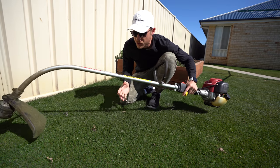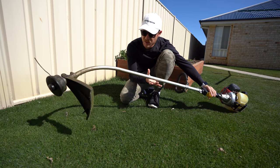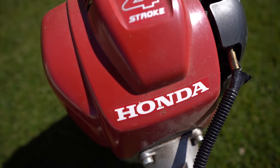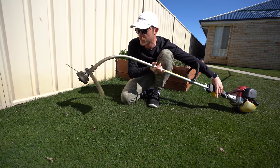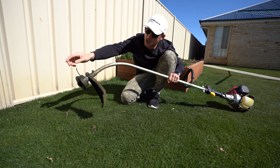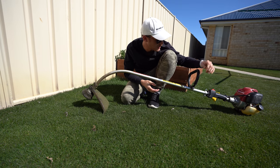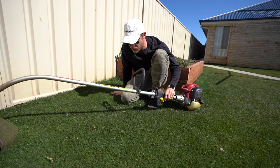First thing I'm going to do is use my old whippersnip - this bad boy just here. Yes it has a bent shaft. I know people bag me out, wanting a straight shaft, but this thing does the job pretty well. I like to have a bit of thicker trimmer line in there, just because I like how it works basically. Let's do the edges and see how we go.